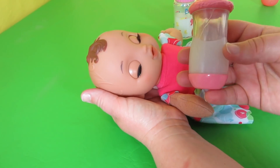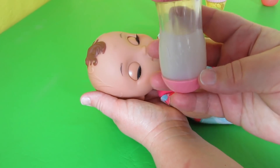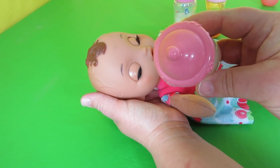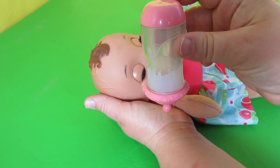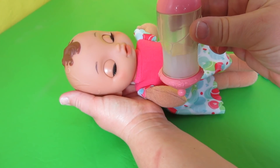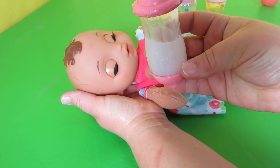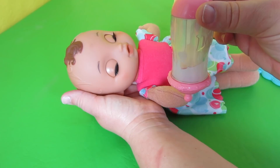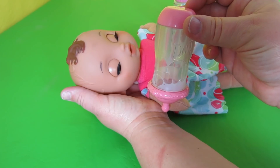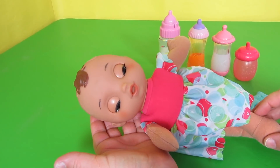This is also a Baby Alive bottle. It has the B-Heart-A for Baby Alive. It has a pink bottom and a pink top, and it also disappears. Turn it upside down — it looks like she's drinking her milk. There we go, so you can feed it to her. There are lots of fun ways you can feed this Baby Alive doll.